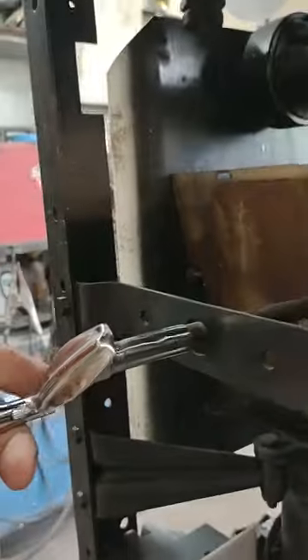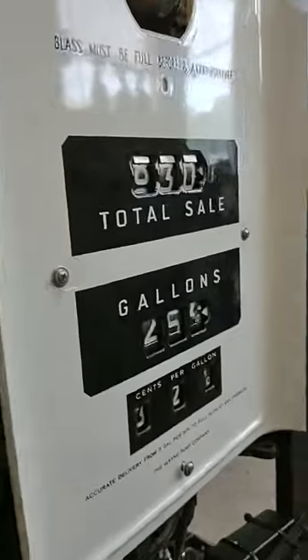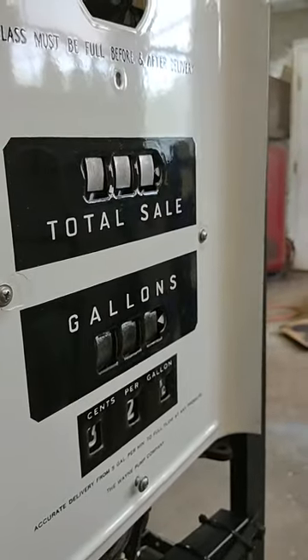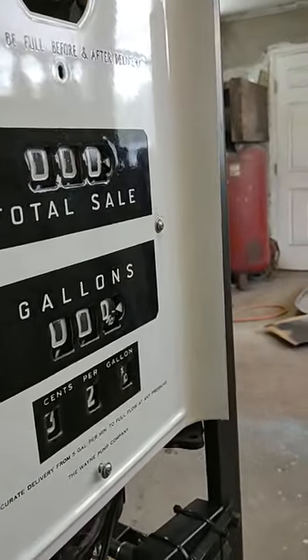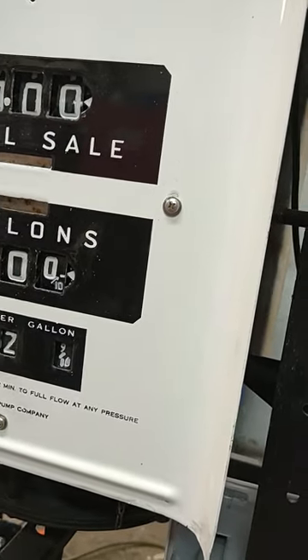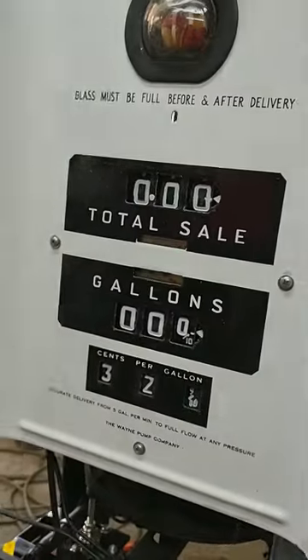This is how you reset the numbers — this little handle on the side. You go clockwise and they start over. Both sides turn at the same time, even when you're pumping gas, because back then you could park on either side and use the pump.